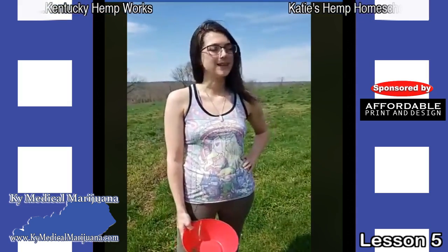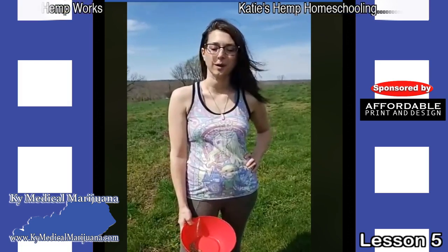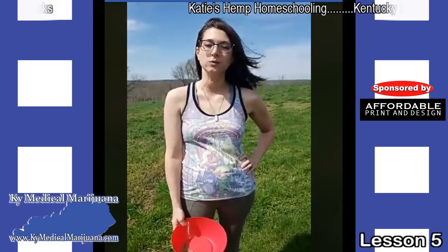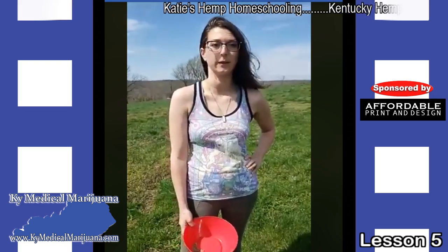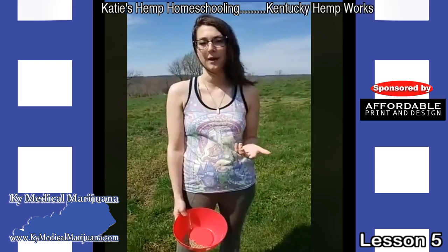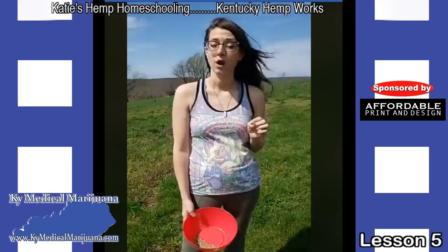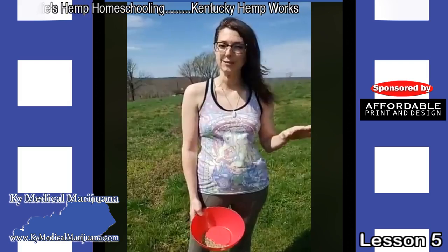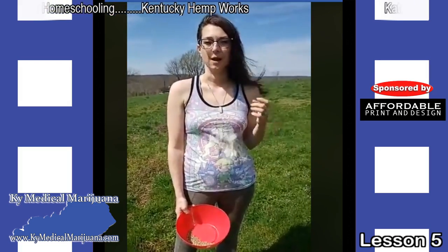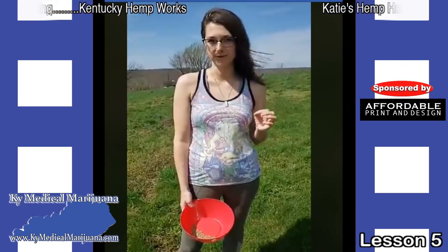So we're outside. I grabbed a handful of hemp seeds and we're going to talk about hemp seeds today and how we use them for seed oil. Our company, Kentucky Hemp Works, is a processing company. But while most companies doing processing are processing for CBD extracts, we're a little bit different.